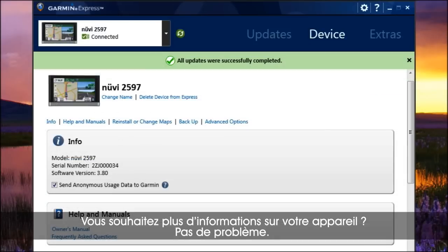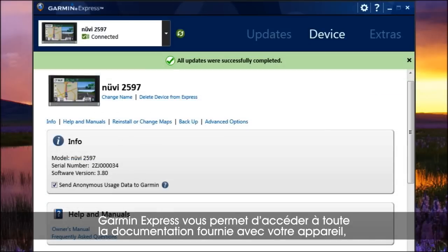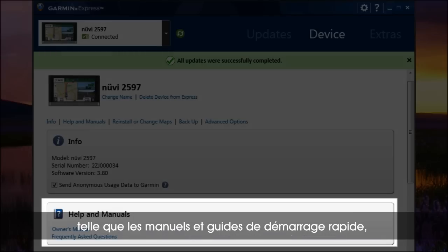Need more help with your device? No worries. Garmin Express gives you access to all paperwork that came with your device, including manuals and quick start guides — just click the device tab.